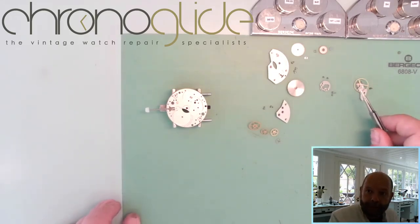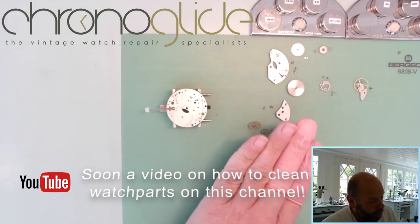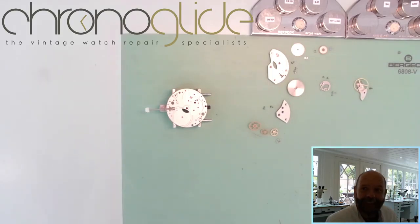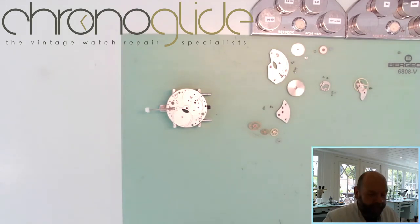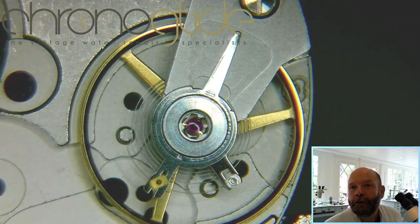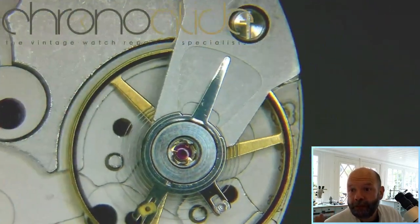Then the first thing I do: the shock system is oiled, and then I place the balance wheel on the completely empty main plate. Usually you think the balance wheel — being so fragile — is the last thing you put in. But if we place the balance wheel on a completely empty main plate, you've got a complete view all around it. See this as the function group 'balance wheel' — empty main plate, nothing there, just the balance wheel.